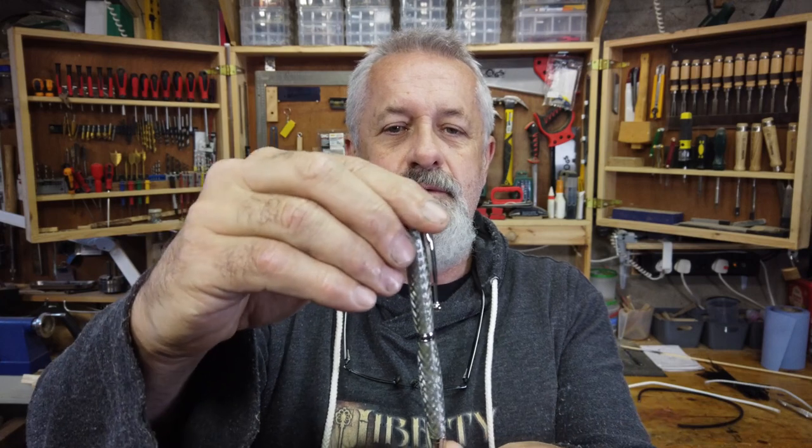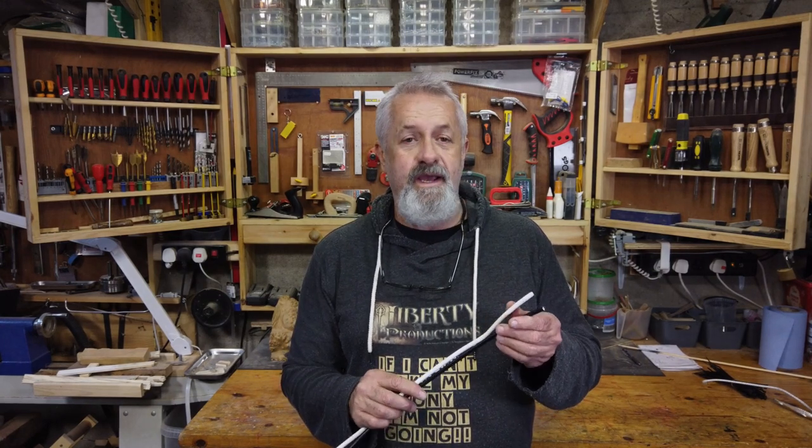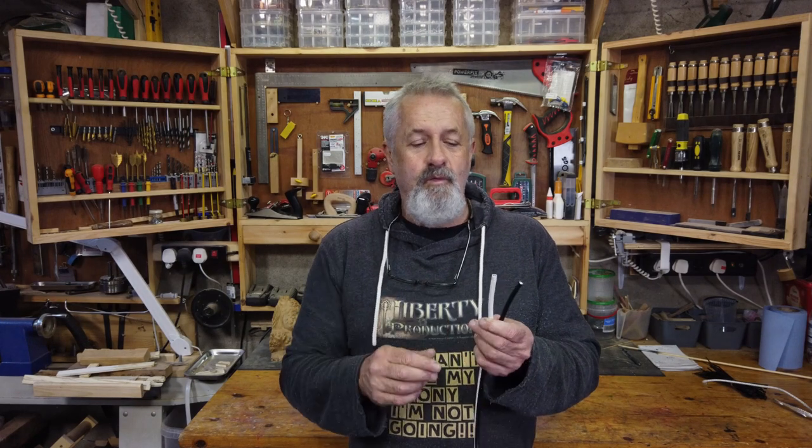I will show you what one looks like. The first thing to do is choose or source the correct coax cord. Now coax cord or cable is used for networking cables or TV antennas. I will show you two examples — one you should use and one you shouldn't use.